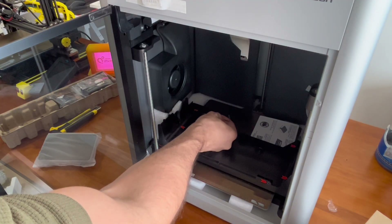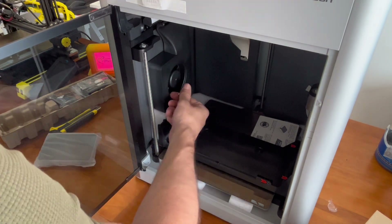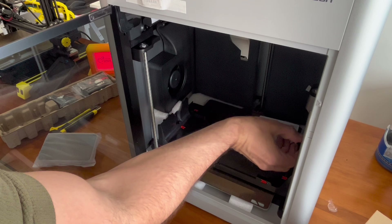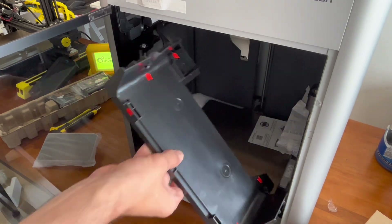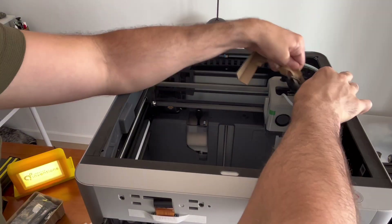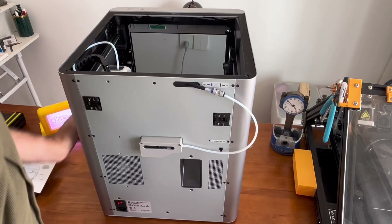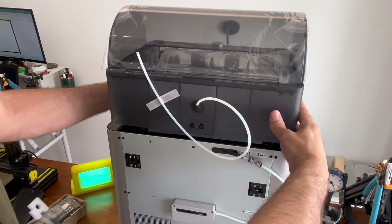Looks like we've got another couple bolts marked in red we need to take out. This bottom tray just pulls out like so. Then up top we've got a couple foam and cardboard protective covers — we'll take those off. Now it looks like we're going to go to the back side and hook up the AMS spool feeding system.